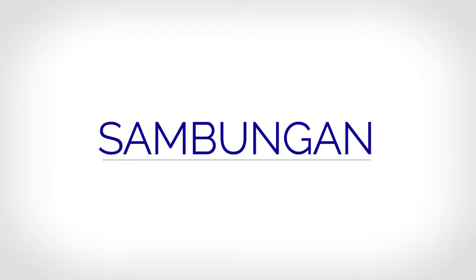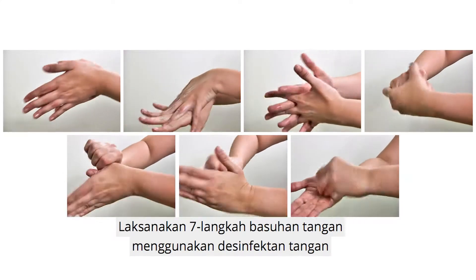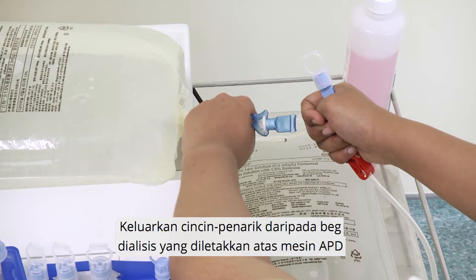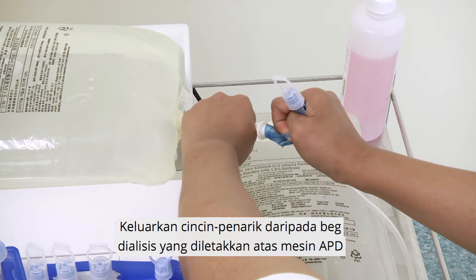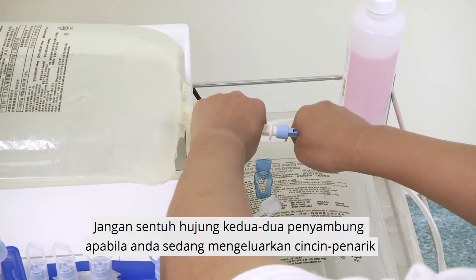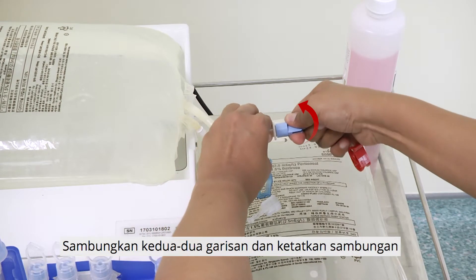Connection. Perform the 7-step hand rub using the hand disinfectant. Remove the heater line from the organizer. Remove the pull ring from the dialysis solution placed on the APD machine. Do the same for the heater line. Do not touch the tip of both connectors when removing the pull ring. Connect both lines and tighten the connection.